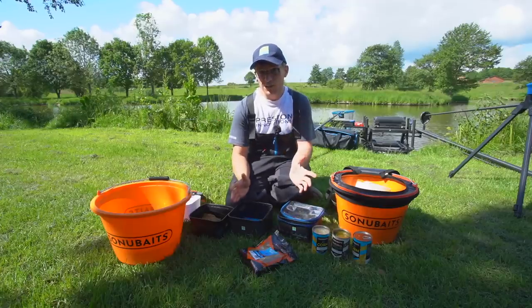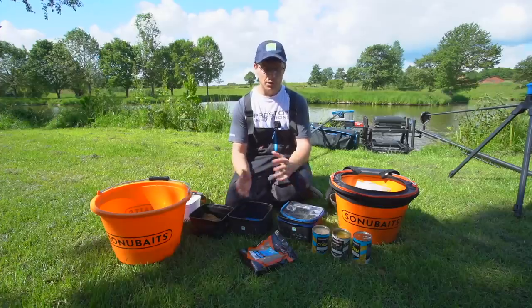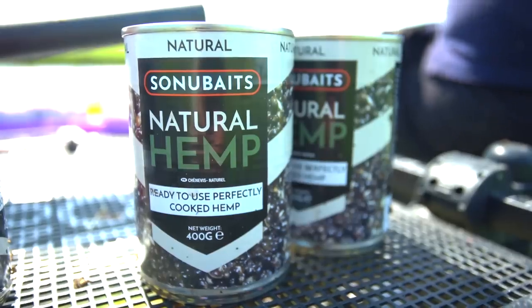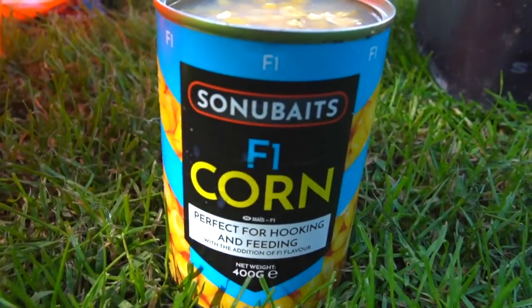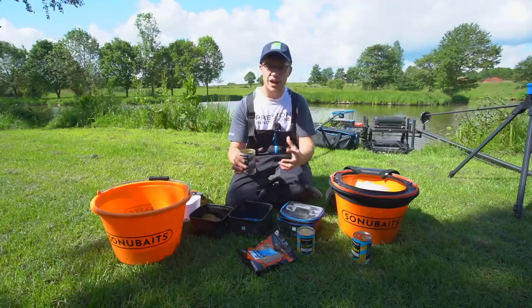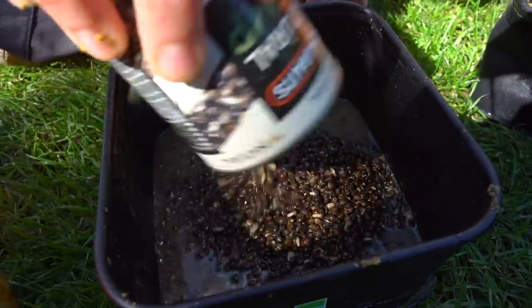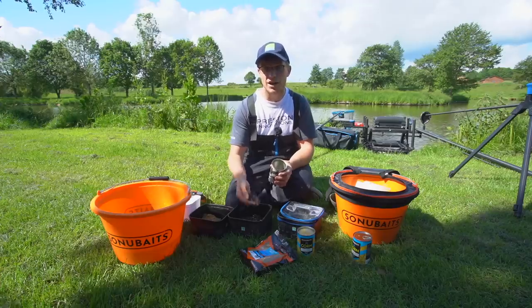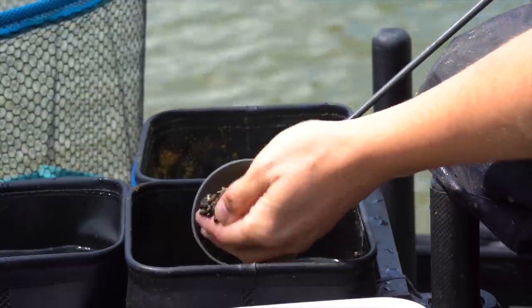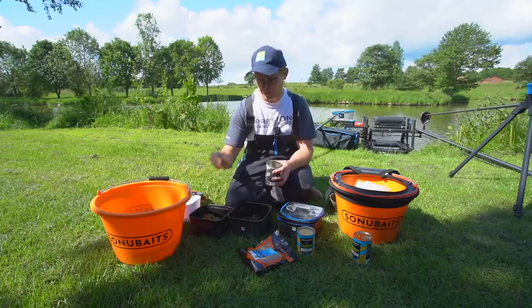As far as feed is concerned when it comes to paste, I like heavy bait. Pellets and stuff are great but for me you cannot beat hemp and corn. Hemp is the number one — it's oily, the carp love it, it's heavy and it stays on the bottom. We'll be using a few tins of that. I'm potting it in quite generously — large pots of hemp gets the fish on the bottom, gets them grubbing around and I can present a nice big ball of paste over the top.